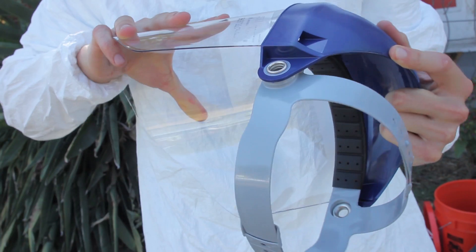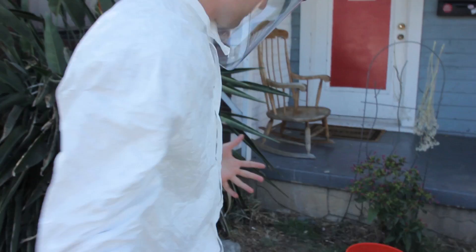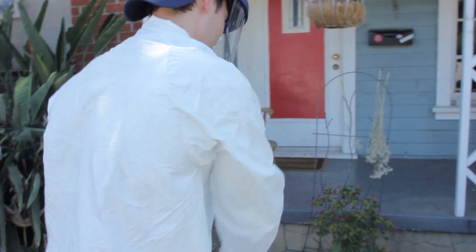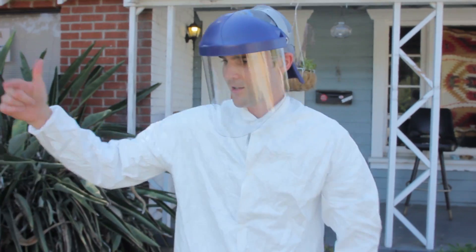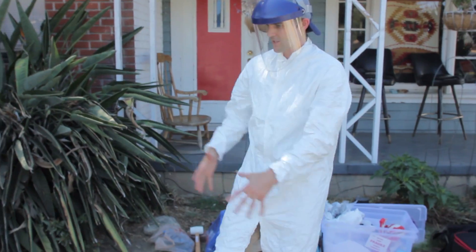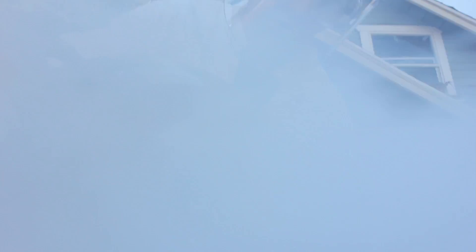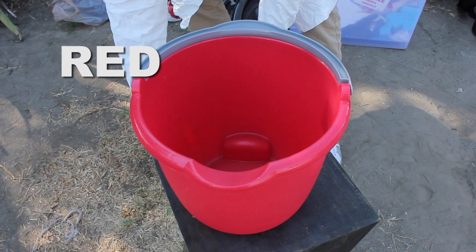I've got my splash guard — it looks complicated but it's actually not at all. I want to wear goggles underneath it too. Going full protection with these industrial gloves. Let's go ahead and put this liquid nitrogen into our bucket of science, and I'm gonna transfer this water into our red bucket of science.